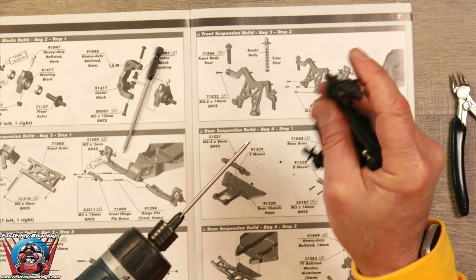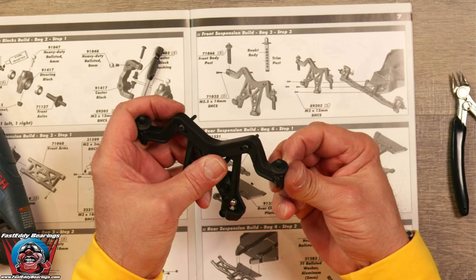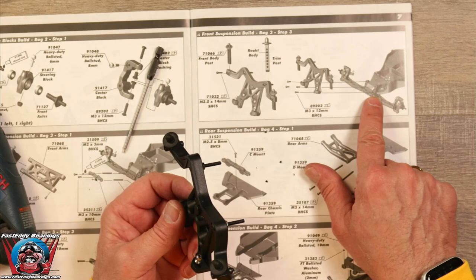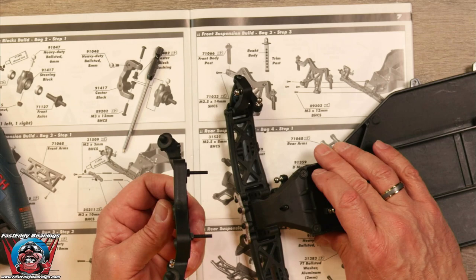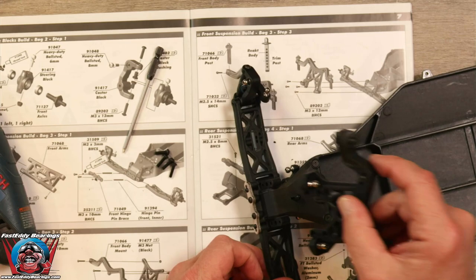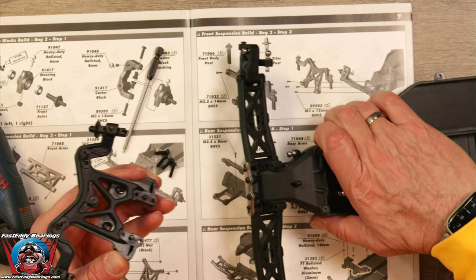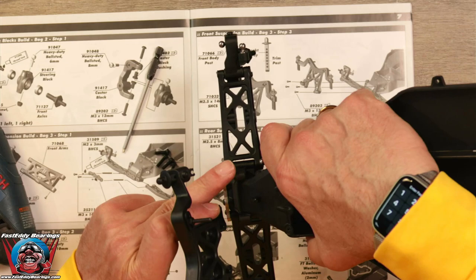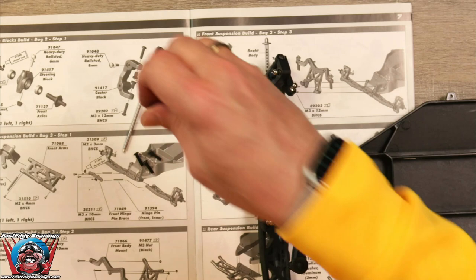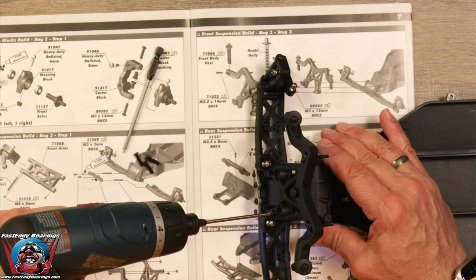Now we are going to place this onto the chassis and we are going to use four M3 by 12 screws — the last four screws that we have left. This is going to fit right down on there. You'll see that there are these little round areas here, and you want to drop those down onto the round area. It fits on just like that and we will place our four screws on. I think this is our last step in this bag.